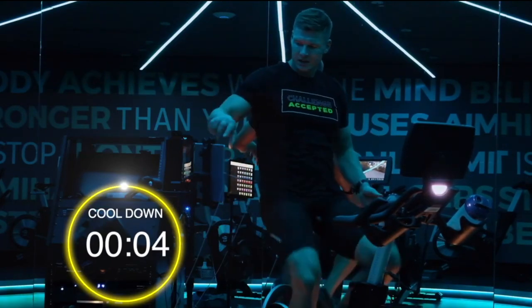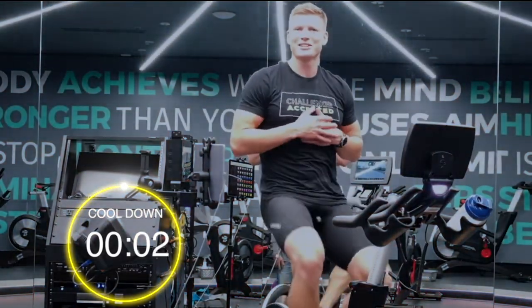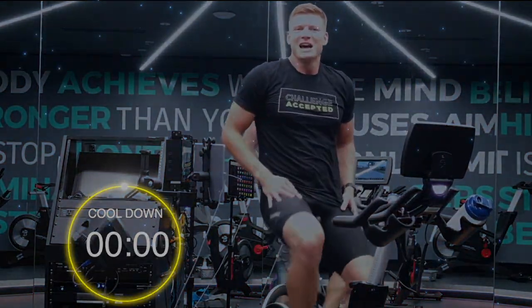Beautiful. Guys, once again, massive thanks for joining us and we will see you again soon.